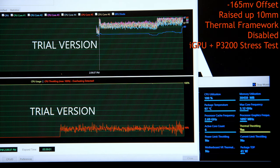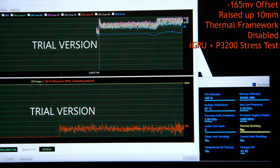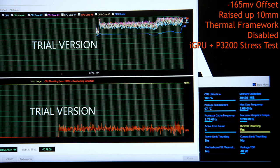Running at negative 165 mV again, laptop on the blocks, with the Thermal Framework uninstalled, the machine ran at 3.1 GHz at 97°C with a package power of 40W. I don't have a full system power draw — it would have been really cool to see the difference between each of these modes, but I just don't have a wattmeter.